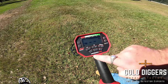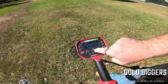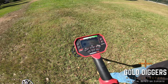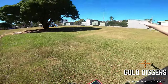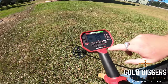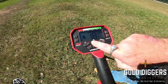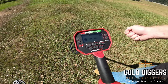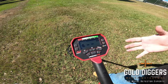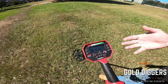A pro tip straight away regarding machine sensitivity — this is adjusted by the plus and minus in the middle. If we have our sensitivity turned right up, you can hear we're getting a lot of chattering and that's caused by the electronic substation right next to us. Running the Vanquish at full sensitivity is not a great idea here, so we simply come back on sensitivity just until we stop getting the chattering while holding the machine still. That gives us the highest sensitivity possible without electronic noise.